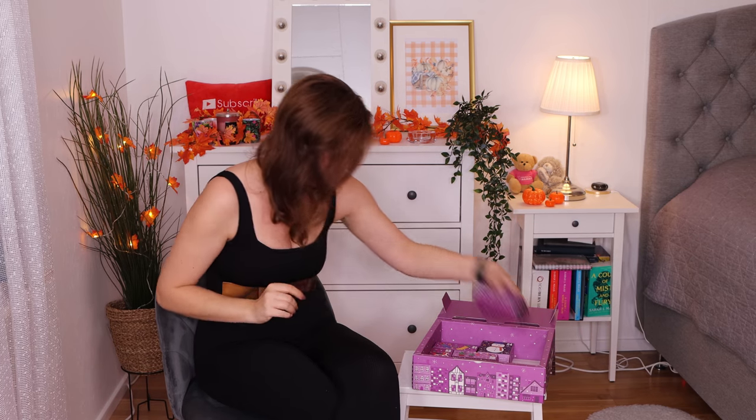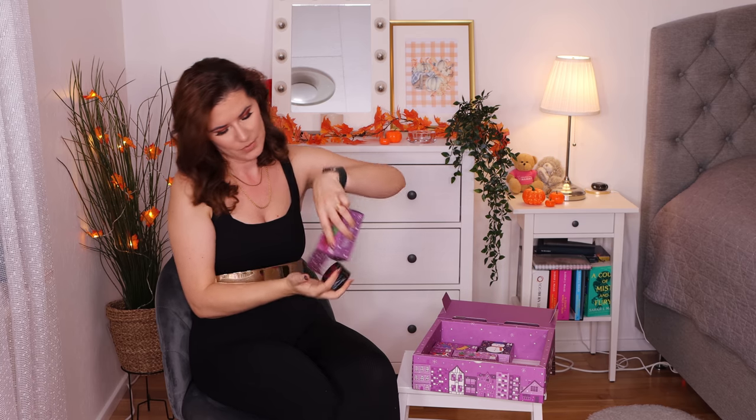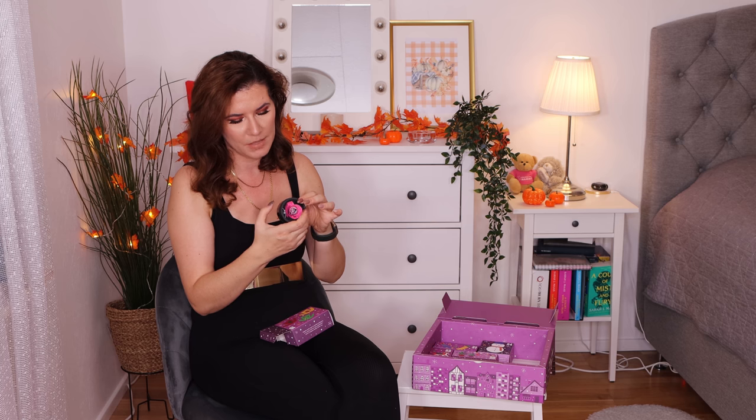Number nineteen — this is the exfoliating gel body scrub with British Rose. I haven't tried their body scrubs before. I like this scent and I'll definitely try it — now I have to try it because I have it!